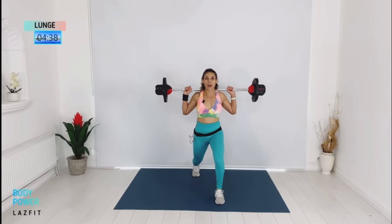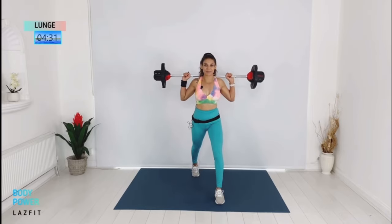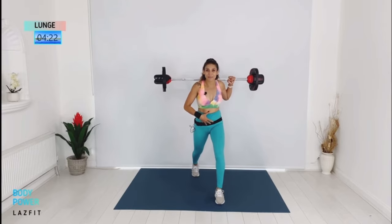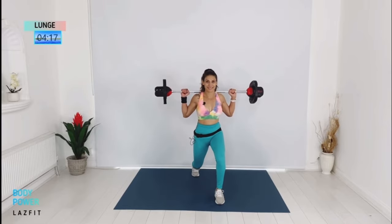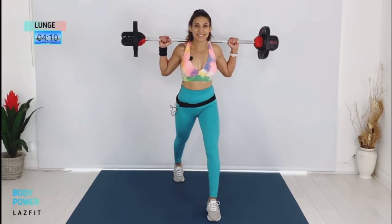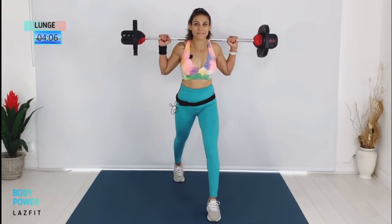We start with lunge, left leg back — down two, up two. Push your back knee towards the floor, front knee pushes out, chest up and core engaged. When you push your knee down, make sure your hips and shoulders are square to the front.